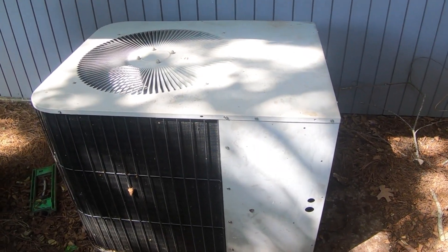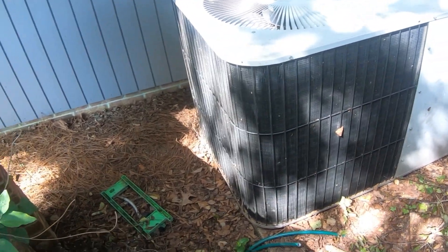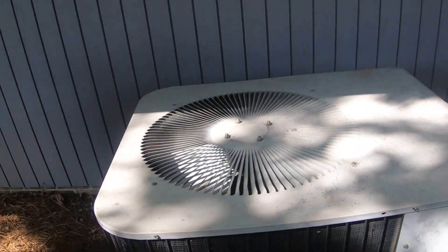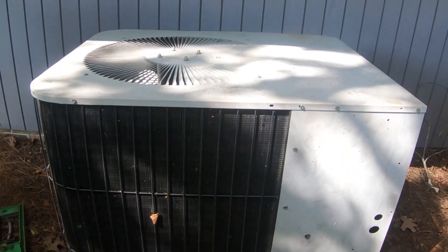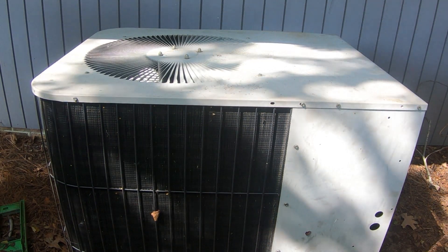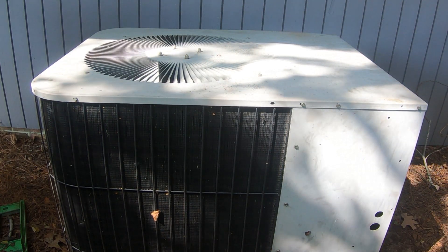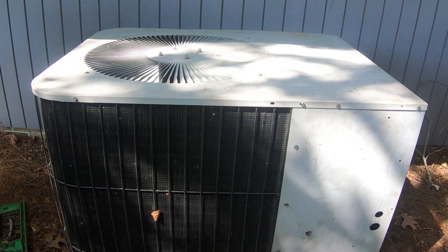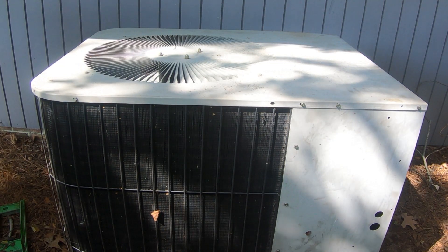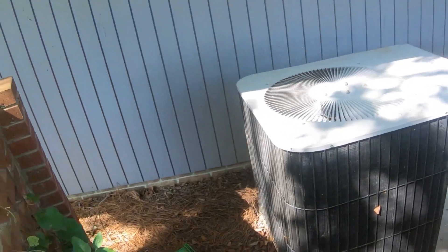This is the 1993 three-and-a-half-ton Janitrol heat pump at my lake house. As soon as I find a place to put the camera, I will fire it up. There's the startup of the Janitrol in cool mode.